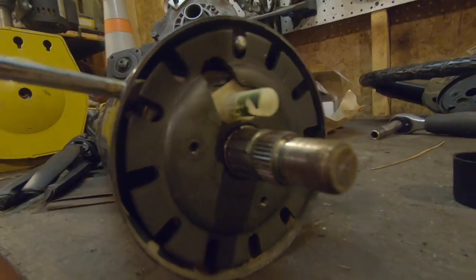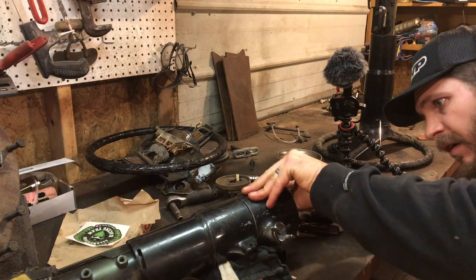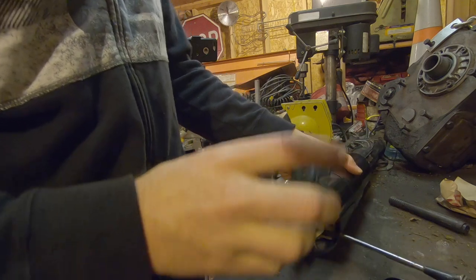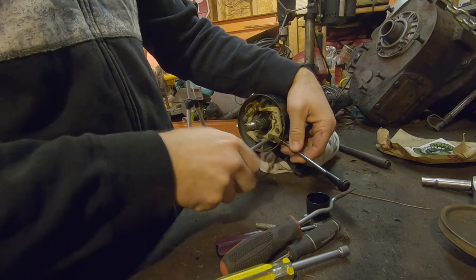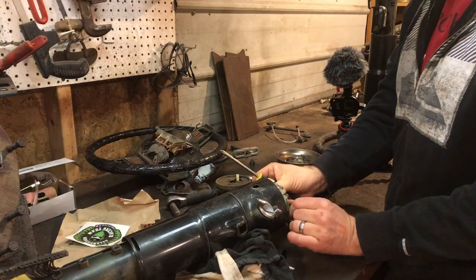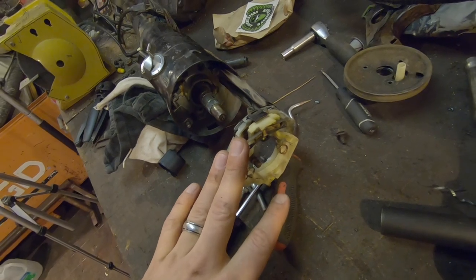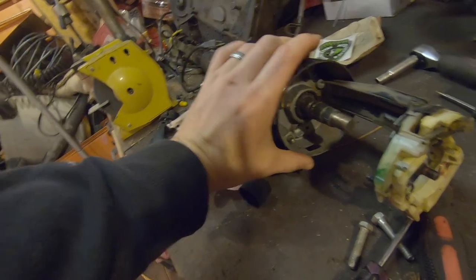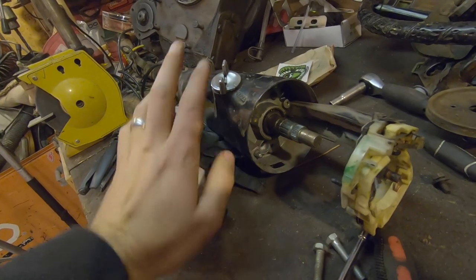I'm not sure if you can see it in there, but there's a snap ring that I believe holds this on, so we'll use a pick and try to pull that sucker out. The turn signal switch is pulled out now. There are like four more bolts that hold this trim piece on — I can get that out so we can swap out the tumbler.